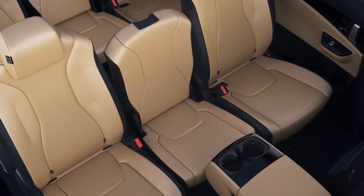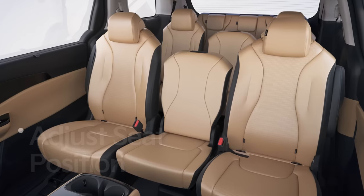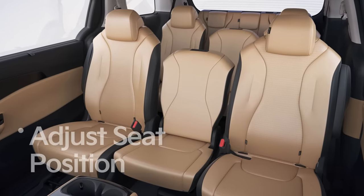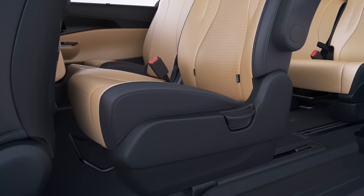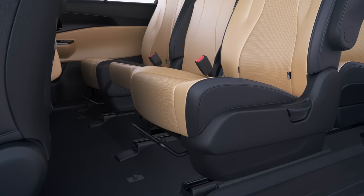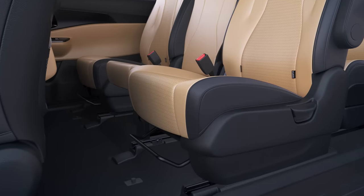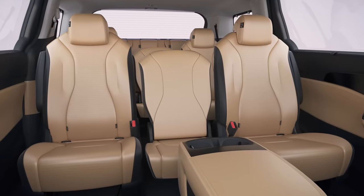The center assist seat can be folded forward and used as a table. In the 11-seater, the second and third row seats can be moved forward or backward. Move the seats forward and backward by pulling up on the slide lever on the front bottom of the second and third row seat cushions. Release the slide lever and gently shake the seats back and forth to secure the seat position. Conveniently move the seat to fit your preference.